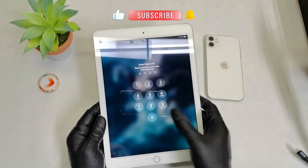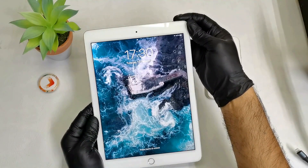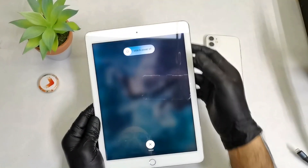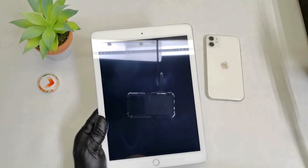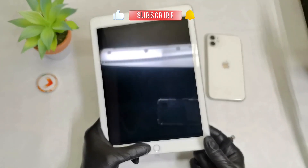So with this home button, what you can do in order to do that — you can just put the iPad off by pressing the home button and slide it to the right. Now the iPad is off. Wait a few seconds until the iPad completely goes off.